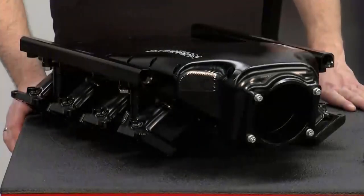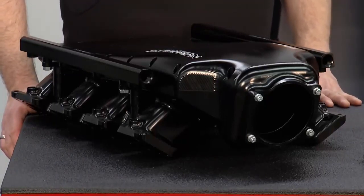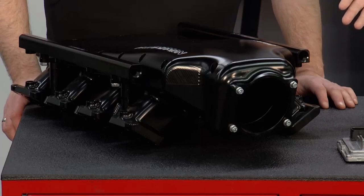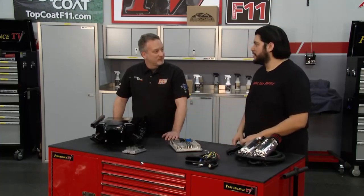And this is a billet intake manifold — so this is for more of a wild setup. It's got fuel rails for port injection. These Gen 5s have direct injection. But for anybody who wants to get real crazy, about 700 horsepower is the limit on these injectors. If you want to go higher, safer — now you have the ability to add port injection and look good doing it.